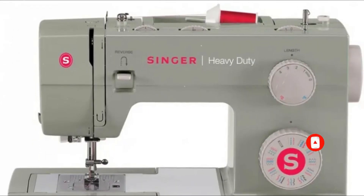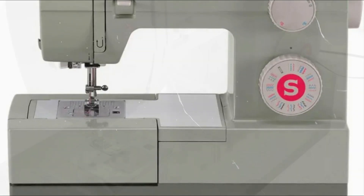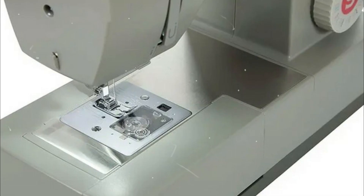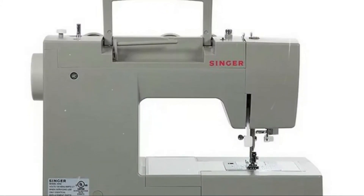Singer 4452 Heavy Duty Sewing Machine. Your heavy-duty undertakings, such as stitching canvas or denim, are the focus of the design of the heavy-duty 4452 sewing machine. You may save time by using the machine's extra-high sewing speed, which is made possible by its powerful engine.